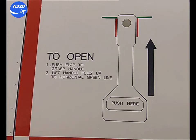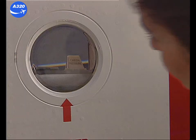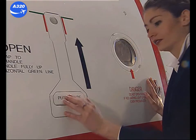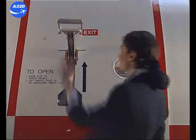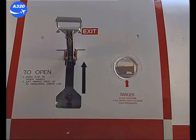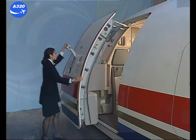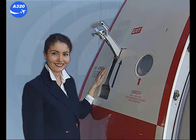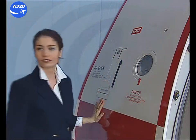Labels next to the exterior handle indicate how to open the door from the outside. Check through the observation window that the cabin pressure indicator does not flash. Push the flap in and grasp the handle. Lift it fully up to the horizontal green line. Pull the door outwards and push forward until it locks in the fully open position. For safety reasons, lower the handle into its recess.